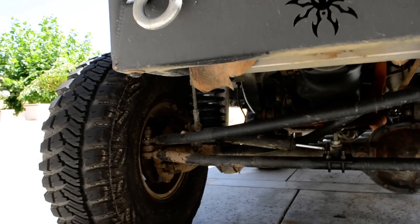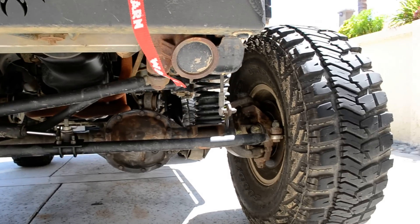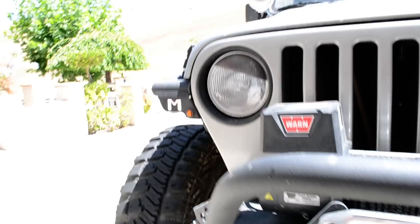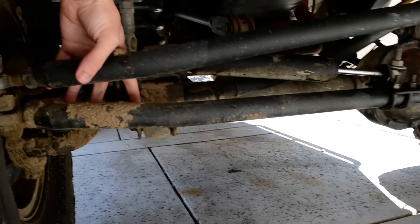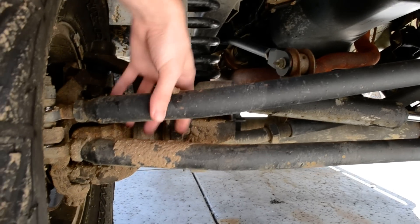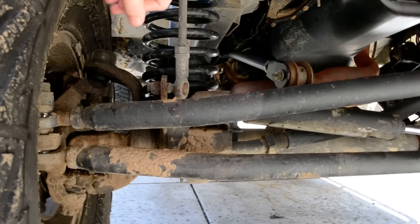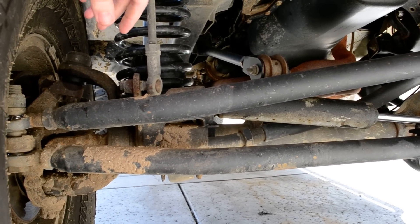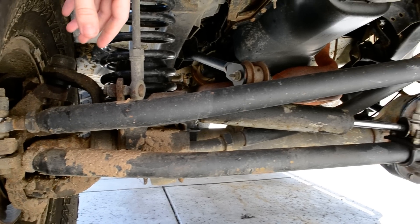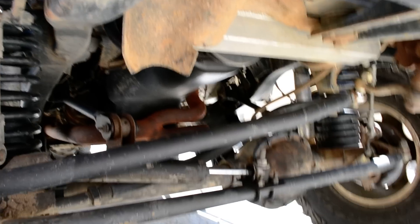I went ahead and added some ten-degree bends into my tie rod and drag link, because initially at full lock the tie rod especially was hitting right about there. It's dirty so you can't really tell, but I fixed that with the ten-degree bends on either side. It's really made a big difference.